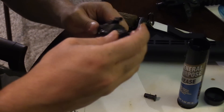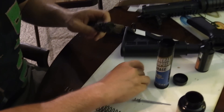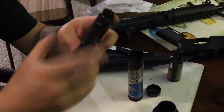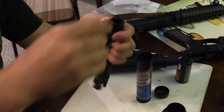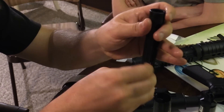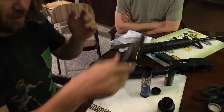Now it's ready to be reassembled. Put the bolt in first — there are two holes, one of them will go in and one will not. When you take the cam pin, work it in and rotate it 90 degrees. Take your firing pin, slide it in, make sure it gets seated all the way. Push it in all the way, then put your firing pin retaining pin in there.